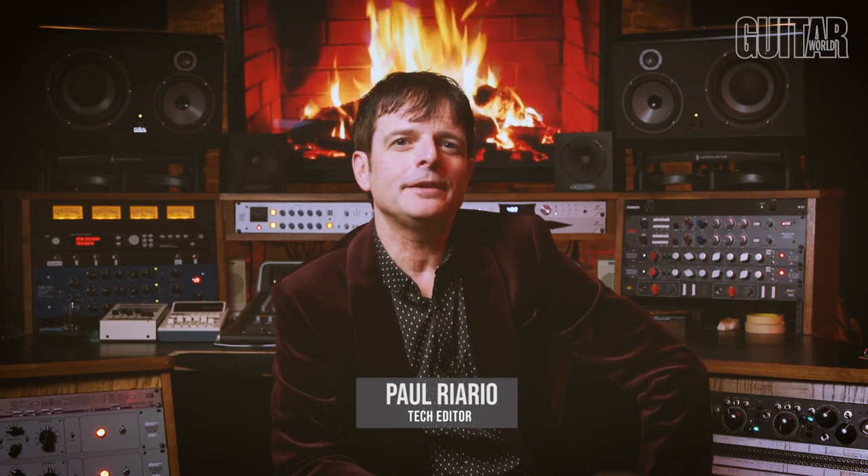Are you struggling to find a gift for that special guitarist in your life? Or maybe you're just looking for a brand new guitar that inspires you. I'm Paul from Guitar World, and here are a variety of 11 great guitars, in no particular order, that certainly go to 11 and are guaranteed to make anyone's holiday rock.